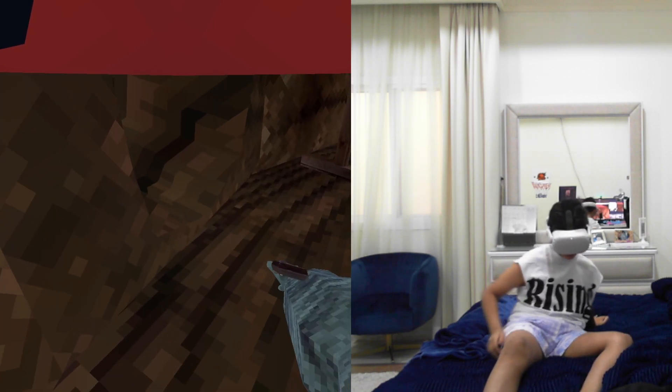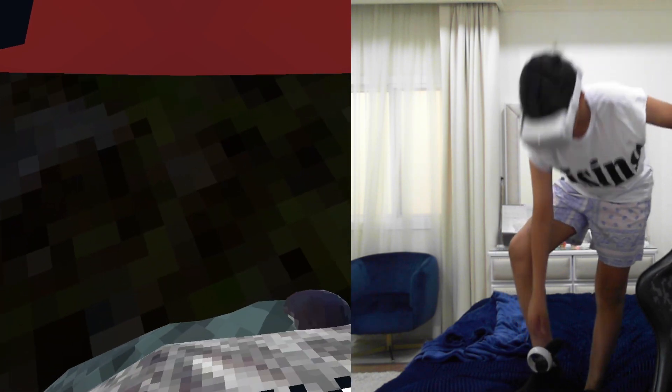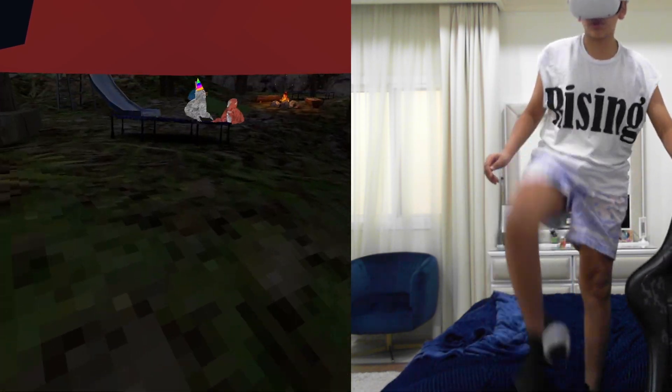My bed is so unbalancey, guys. I'm playing Gorilla Tag with one leg.